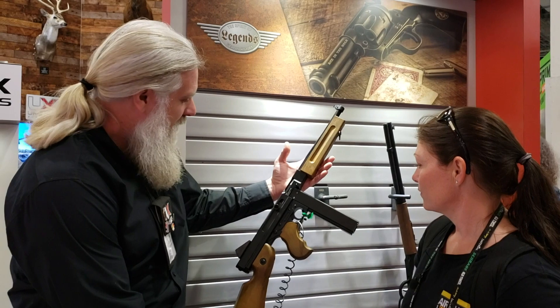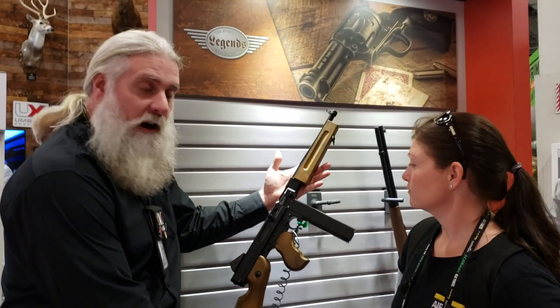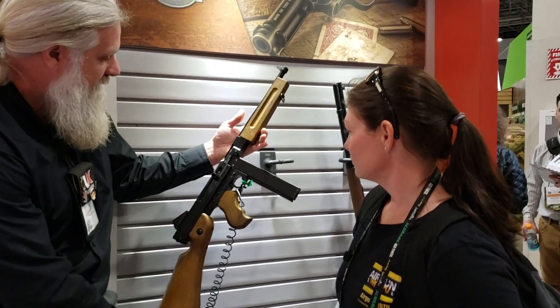Just to tell you a little bit about it — the first question is, yes, it is full auto. And the bolt cycles on the shots.